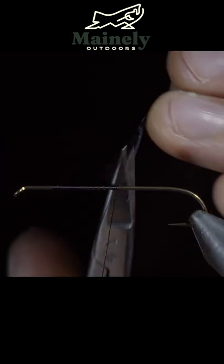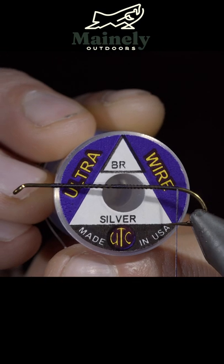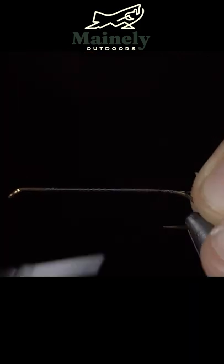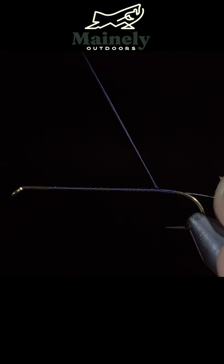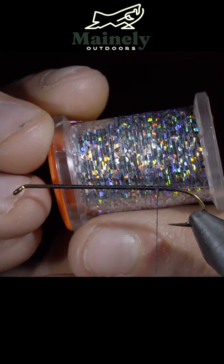We're going to be tying up a favorite of mine for fall brook trout and salmon. To start this pattern, we can grab some silver wire, securing it tightly to the back of the fly. As the body, you can use a gold or silver tinsel, but I like to use this flashier hollow tinsel.